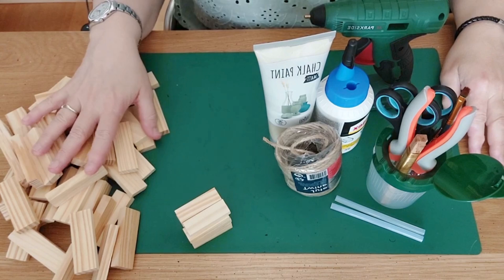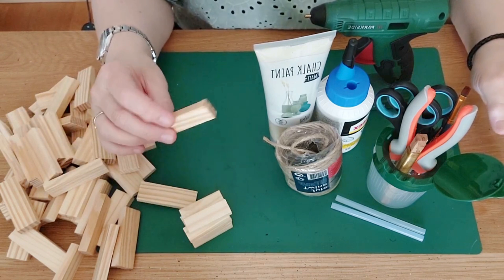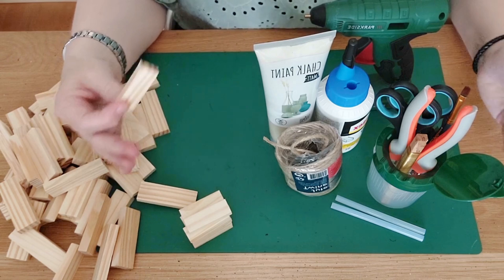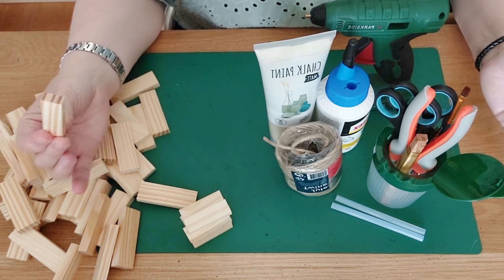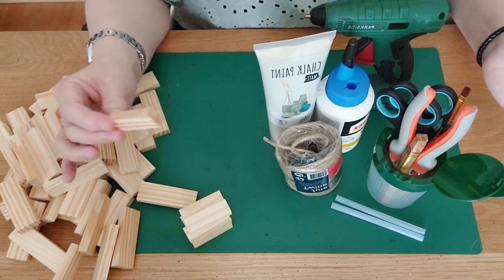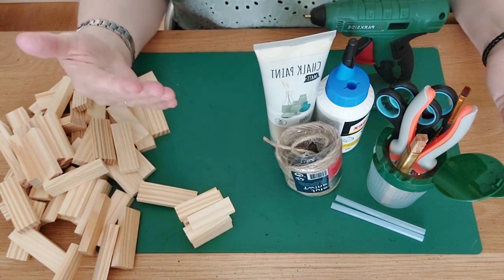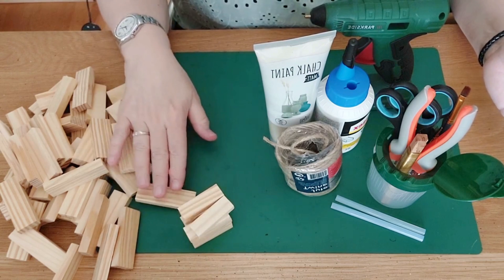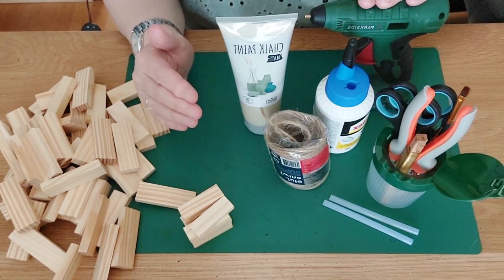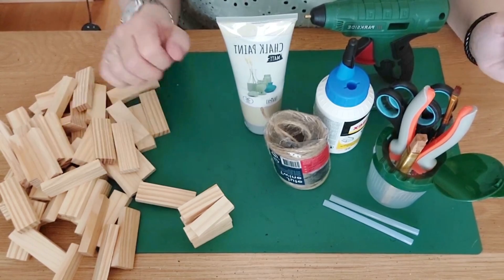Now you can see our tumbling tower blocks and the start of the second project. A lot of questions come in about smaller vs. bigger blocks — many of you can only find smaller blocks at Dollar Tree, while I mainly use bigger blocks I order online. For this DIY we'll need paints, twine, glue sticks, wood glue, a glue gun, scissors, a little wire, and brushes.